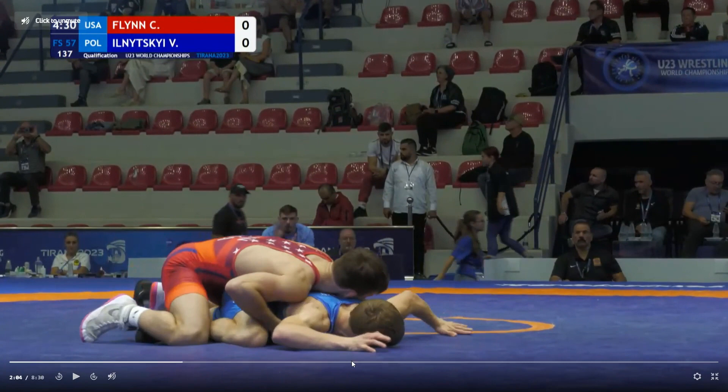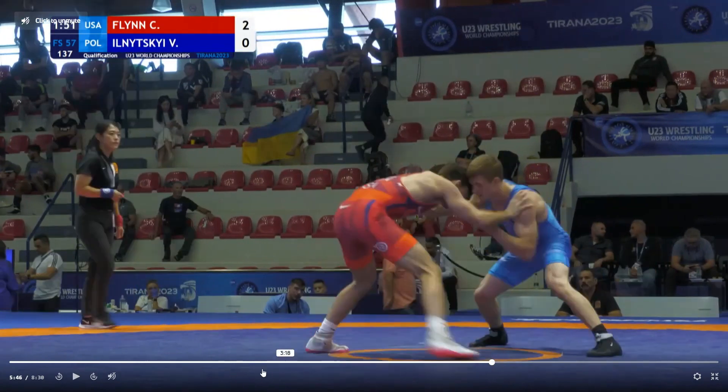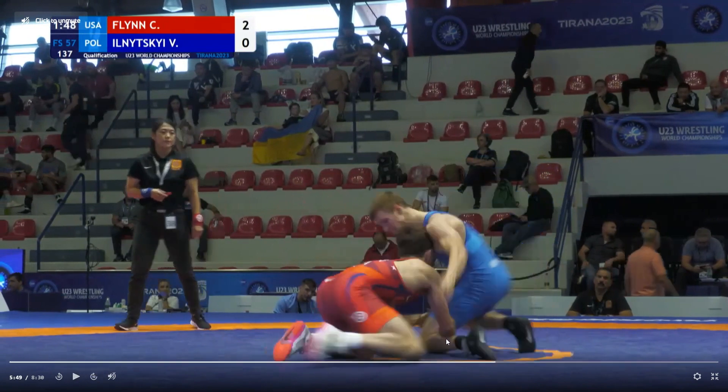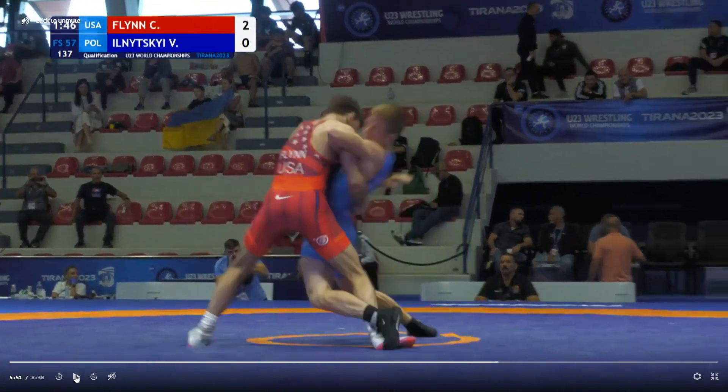Right here at 5:48, it's the same single, but to the other side. I want to show you something right here. See how you caught this? This is a beautiful position to continue going backside, but you drove up into his power and lost the takedown from there.